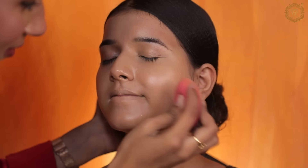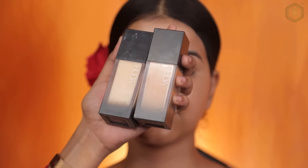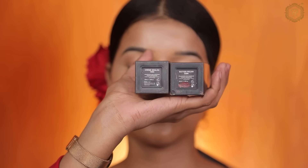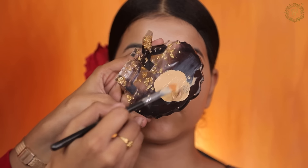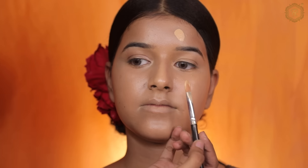So here I am blending it. Review time is coming — I am going to use one side with Huda Beauty foundation. I will show you the high-end first, then the affordable. Let's see which foundation you prefer.